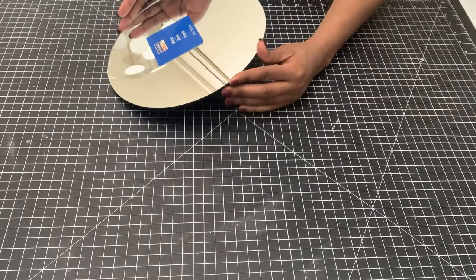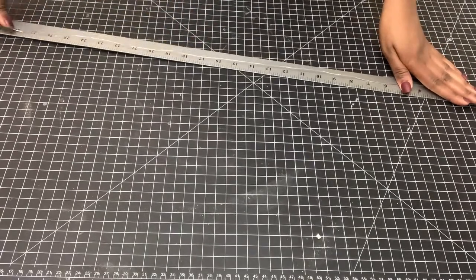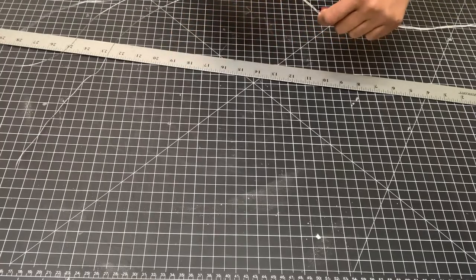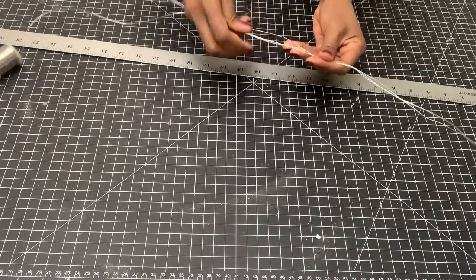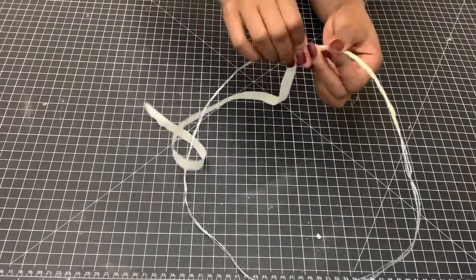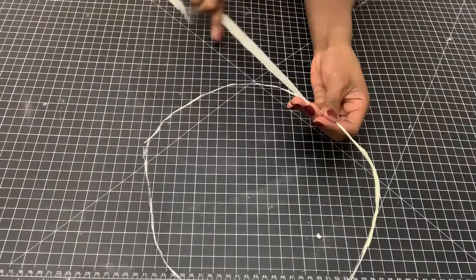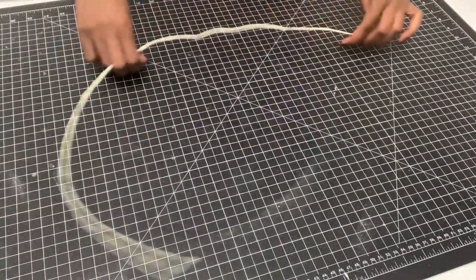I'm starting off with this 10-inch mirror that I got from Michael's, and then also bead wire I got from the Dollar Tree. I'm measuring off 32 inches — this is the same diameter as the mirror. I joined three wires so it's strong enough, and I covered it with tape, but you can also use floral tape. The thread will be hanging from this wire.